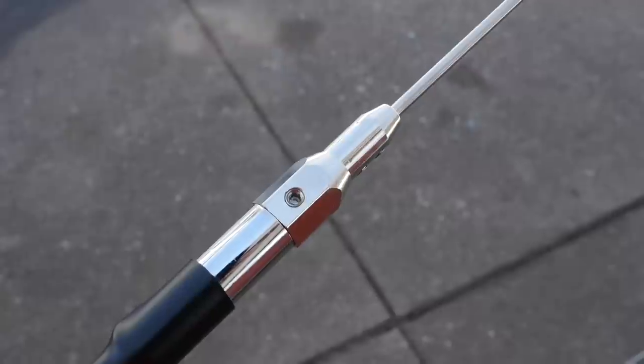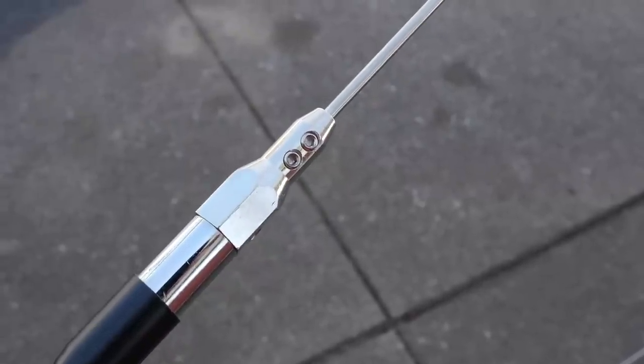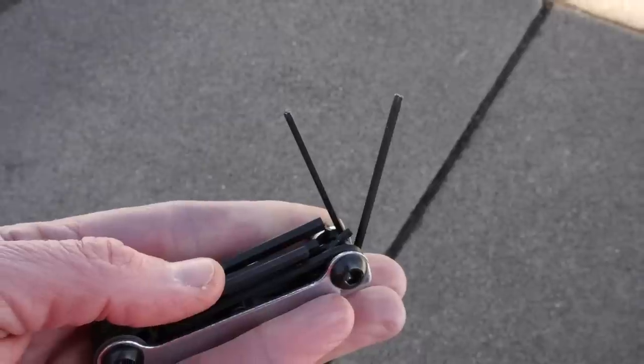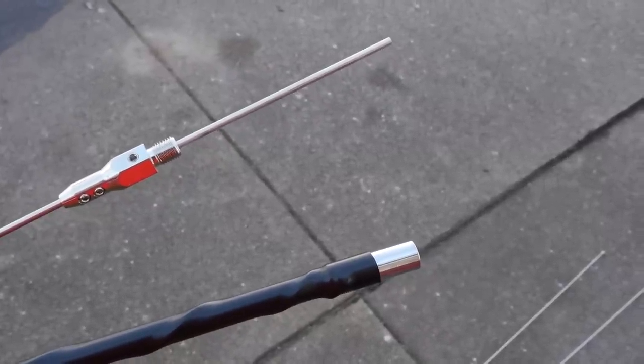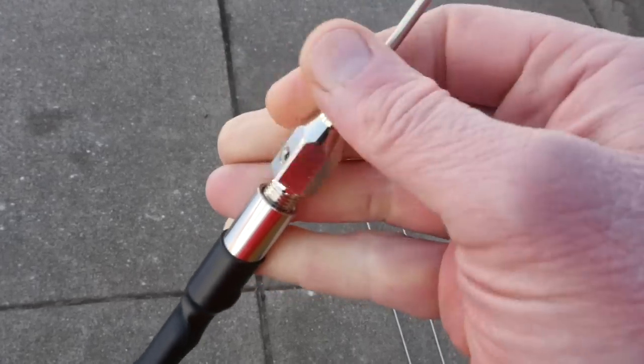We'll talk more about bandwidth in a bit. The top half of the antenna is a stainless steel whip with a ferrule that holds the whip in place with two sets of allen screws — the unusual thing is the allen screws are two different sizes. The antenna does come with a pair of allen wrenches, but I recommend investing in an inexpensive set as the individual ones always tend to get lost. To tune the antenna you need to adjust the whip length. Shark provides a chart that gives you a starting point for each band, but your actual whip length will differ depending on your chosen center frequency and how the antenna is mounted.